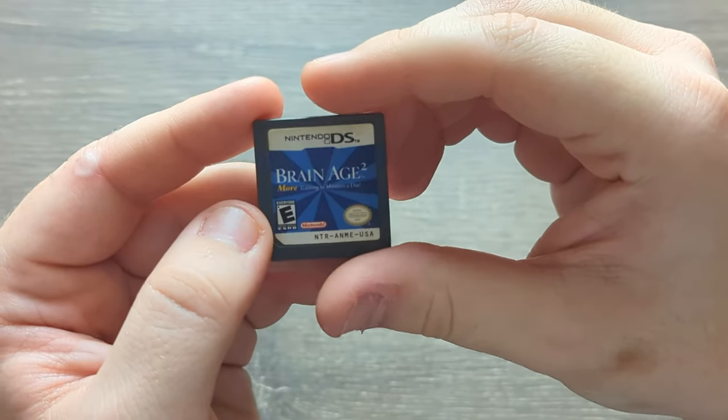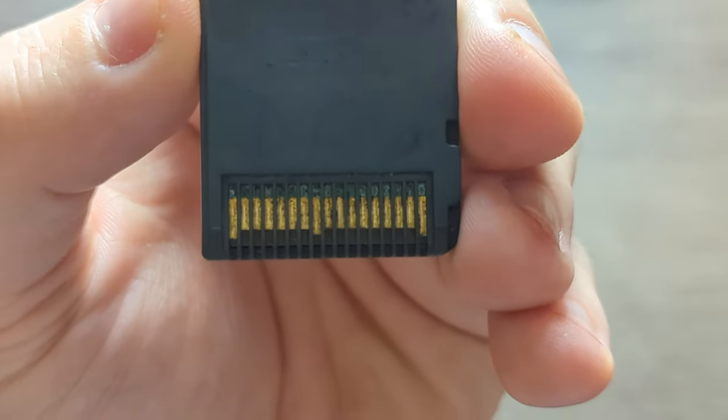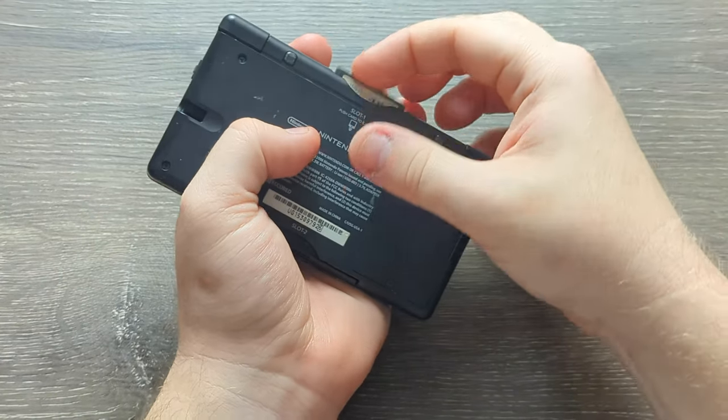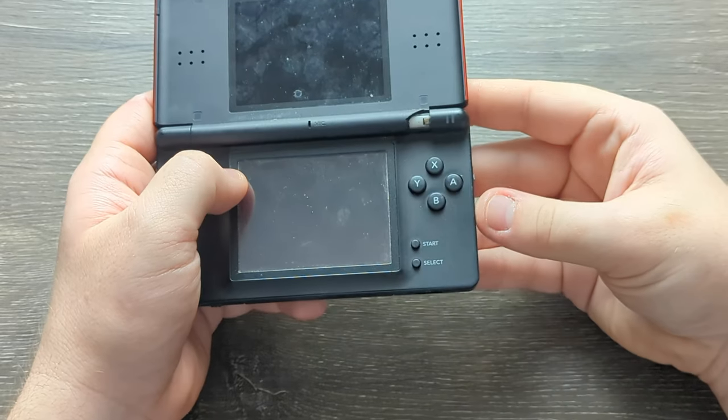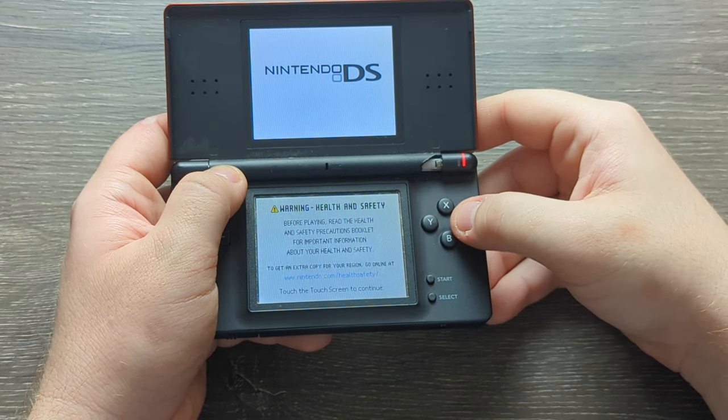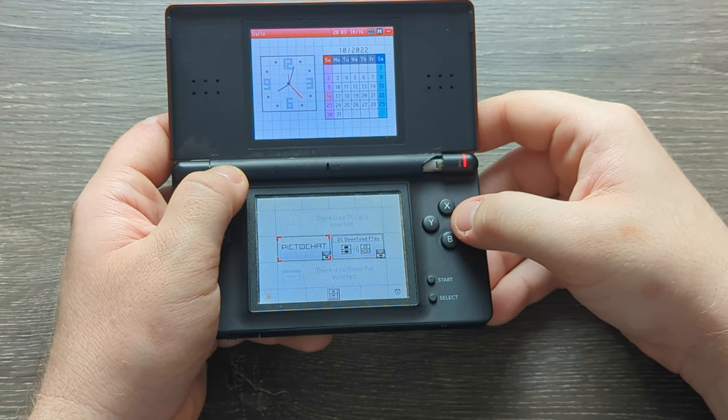Did you have a very dirty game that doesn't boot up on your DS system? Let's fix it.